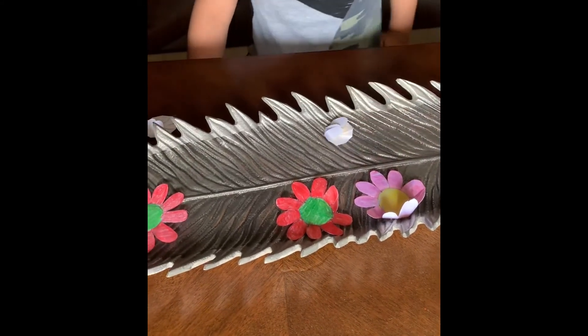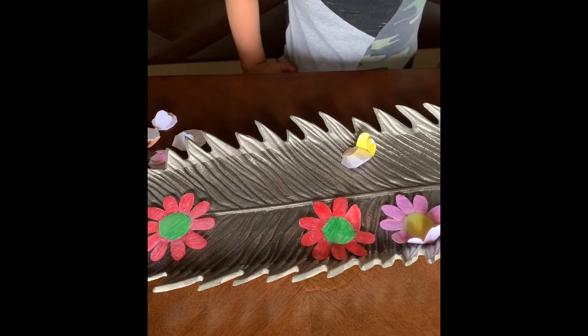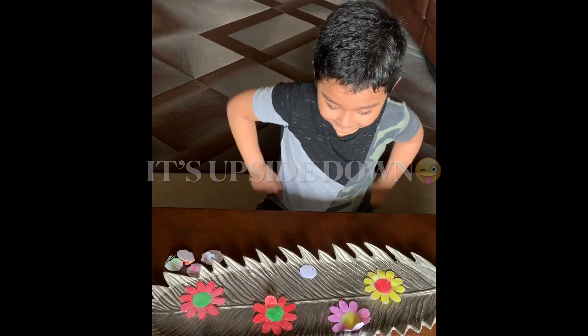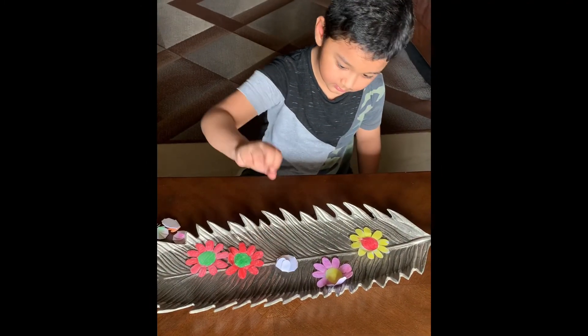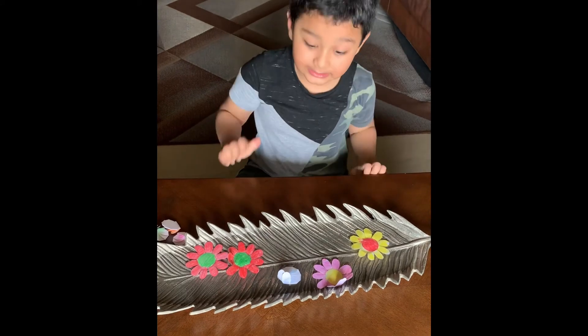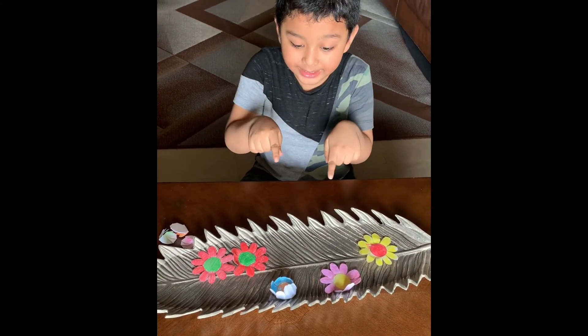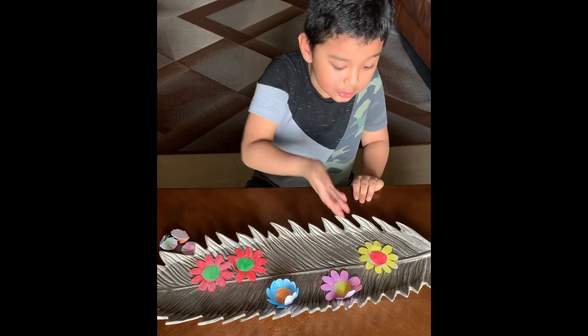I'm going to put this one in. Wow, it's blooming! My favorite color is yellow. It's blooming! Look, it's blooming! My favorite color is blue and yellow.